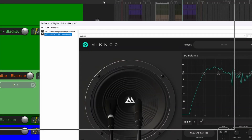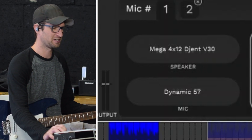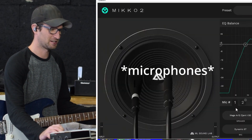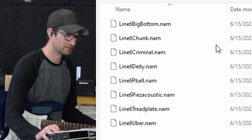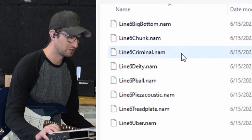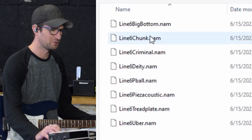The IR I'm using today is Miko 2. We got the Mega 412 Gent V30 cab with a couple speakers on it. I got a 57 and a 421. These are the profiles we're looking at: Big Bottom, Chunk, Criminal, Deity, P-Ball, Piezo Acoustic, Tread Plate, and Uber.